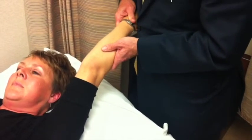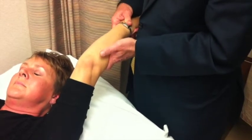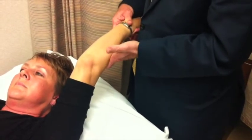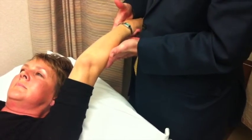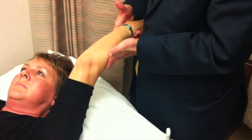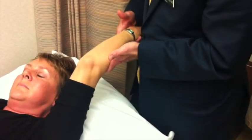And as you flex the elbow up, increase the supination a little bit. Now the elbow is subluxated, and as it's subluxated you want to relax the supination, so you have no supination torque now, only a little bit of valgus torque.